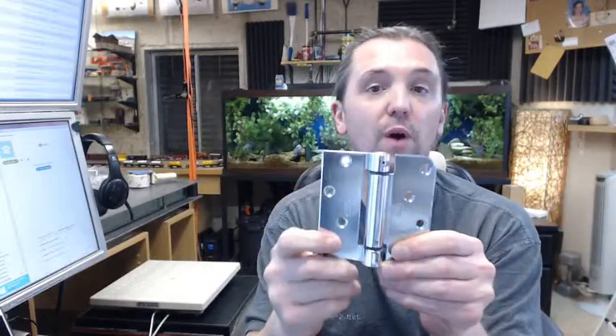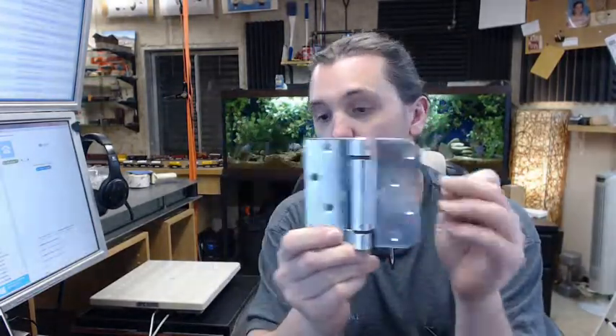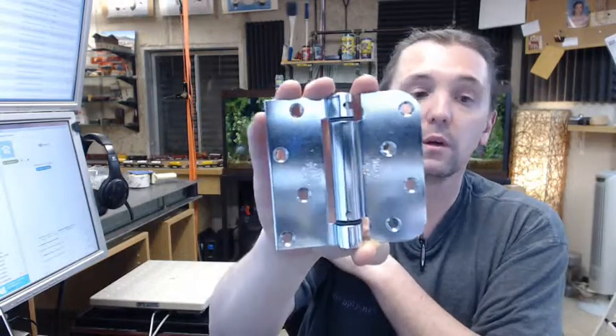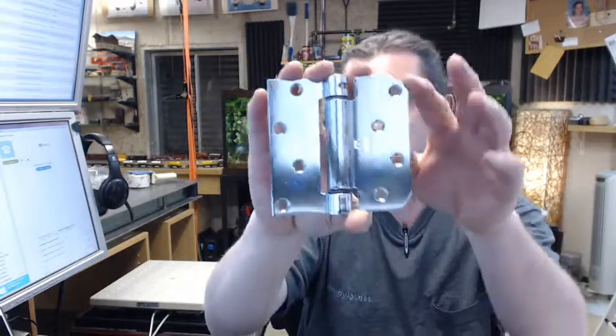You'll see these installed in exterior applications, used specifically with Stanley door systems. I should have said the LB4381 is a Stanley door compliant or compatible sort of system.